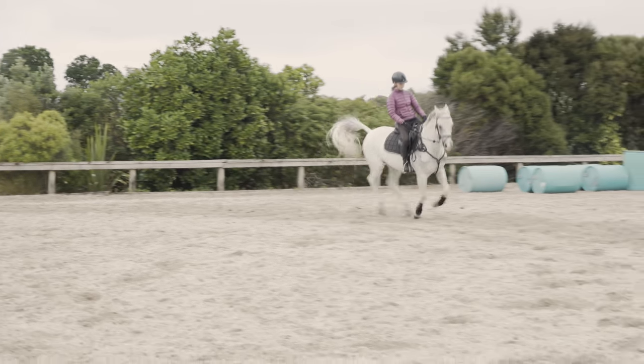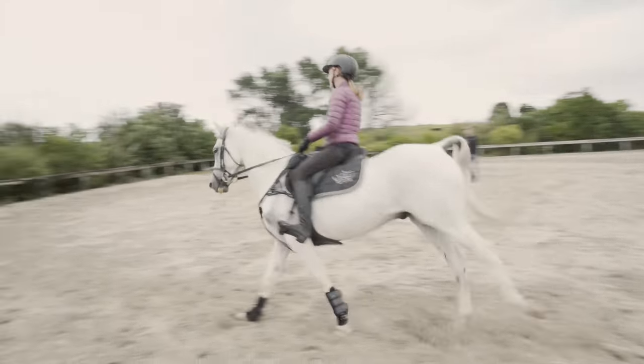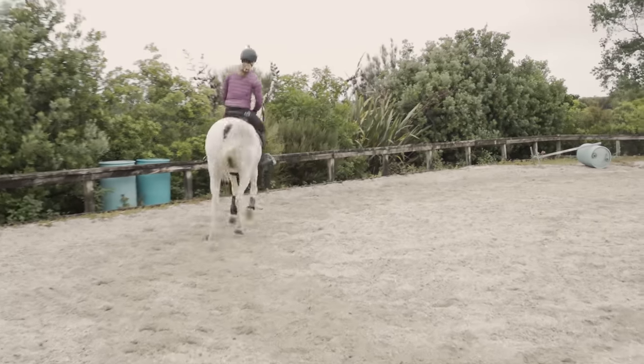Now show me a bigger canter again — medium canter, really go. Brilliant. And half halt from the core, pulse, pulse through the fingers.